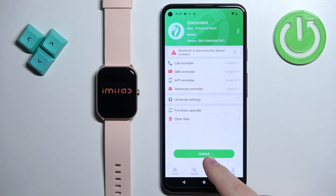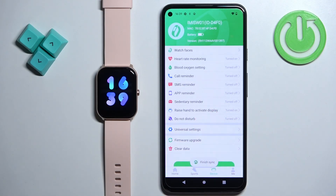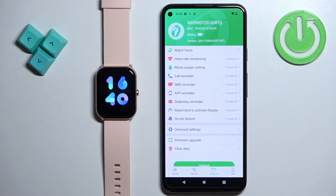You might also want to unbind the watch right now if you don't want the watch to connect with your phone again, because if you do want it, it will connect immediately after the factory reset. So while it's resetting, you might want to unbind the watch before it connects to your phone again. Once you see the watch face, it means the factory reset is complete.